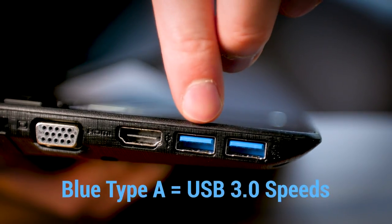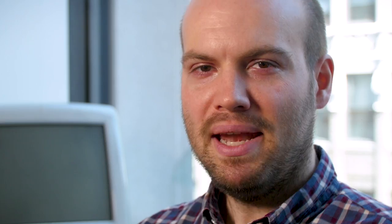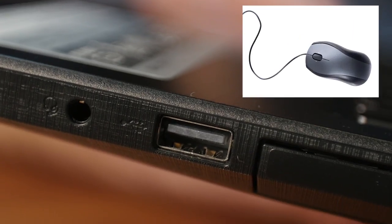Next, look for the plug's color. A blue Type A plug indicates USB 3.0 speeds, which are roughly five times faster than USB 2.0. Many PCs have both USB 3.0 slots and USB 2.0 slots. So plug faster devices like hard drives into the USB 3.0 ports and save the USB 2.0 ones for slower things like keyboards and mice.